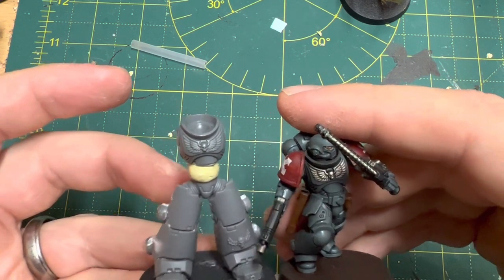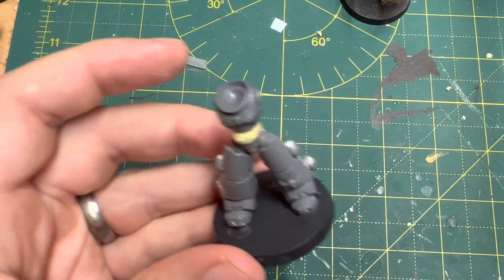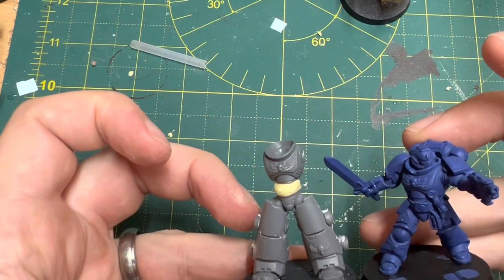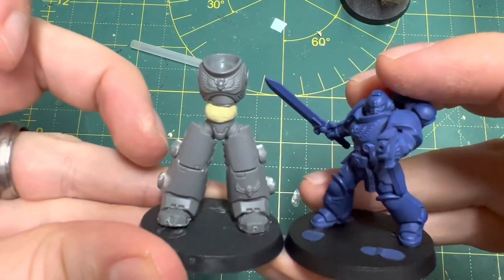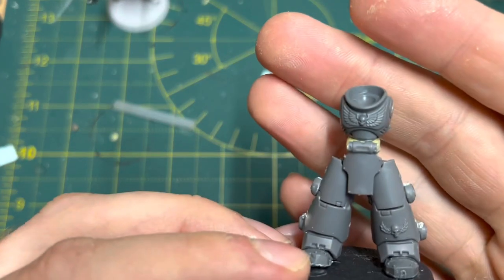I'm doing a scale check here with another Primaris miniature just to get a sense if I'm on the right track. As you can see in the footage I've used Centurion legs. The boots are actually from a Bulgrin — or at least the toe caps are. And I've also attached a Primaris torso on top.